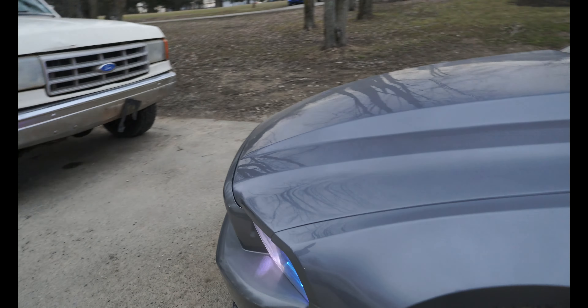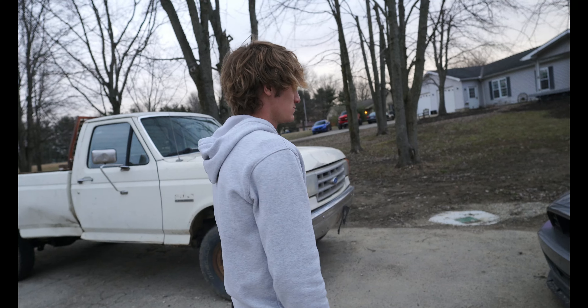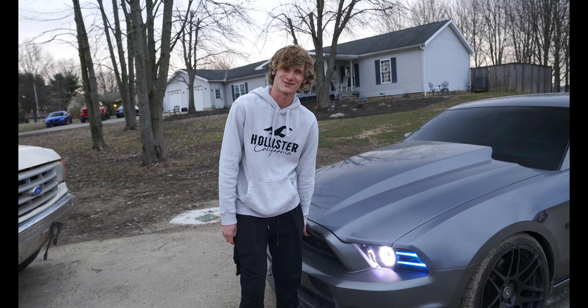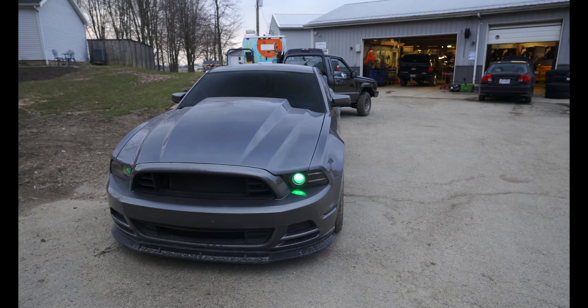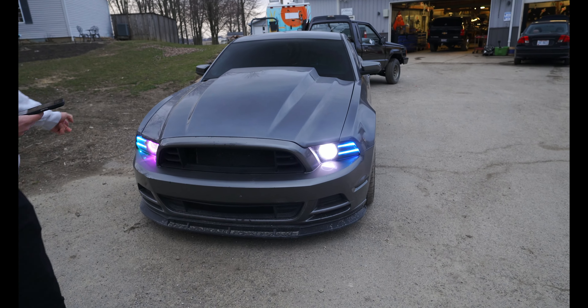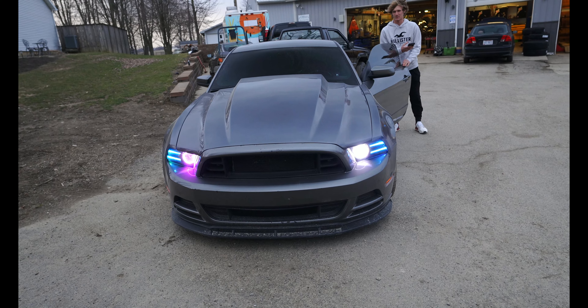Oh, I actually kind of like it! That's going to look way better — yeah, now it's all matching up. That's nice. Man, that's tough right there. I like that my halo is purple right now — you've got one white one and one purple one. I thought this was scratched down the center.